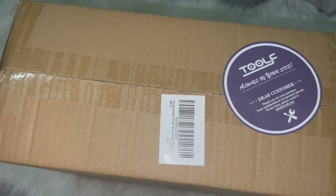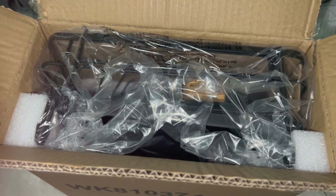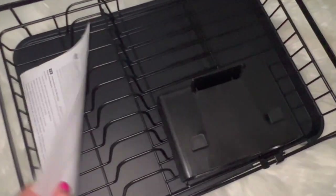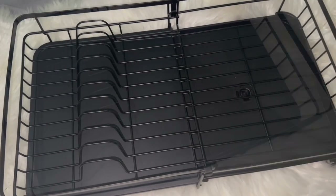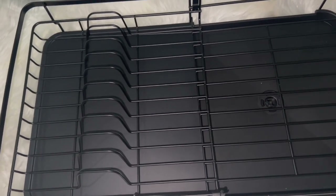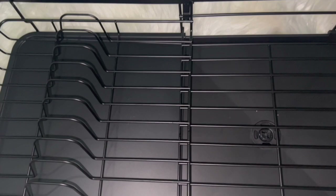I'm going to open it up and show you what it looks like. I just opened the box — this is what it looks like out of the box. It comes with instructions in case you get lost, but it's pretty self-explanatory. Remove all the little plastic and cardboard pieces, then pull it apart and extend it, like one of those extendable tables. It becomes a bigger dish rack.